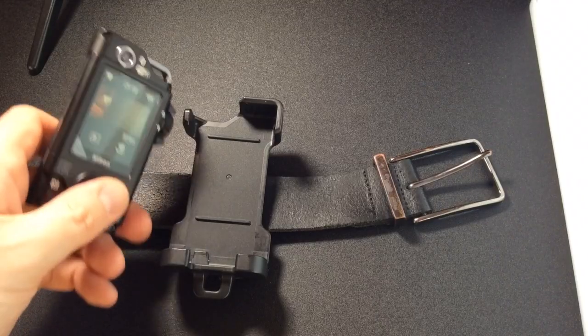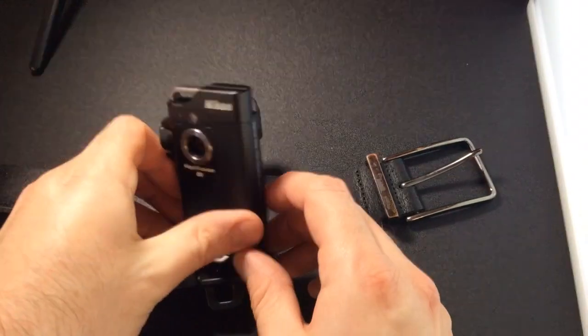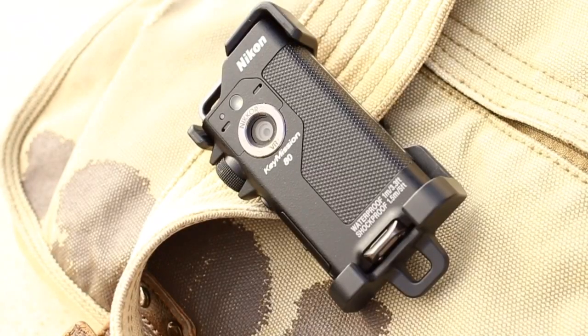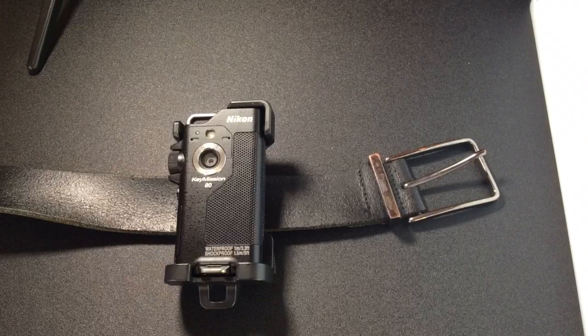I found this feature particularly useful when teaching my children to ride a bike. I could run along with them, get the camera out, start filming, and then quickly put the camera away when I needed to. It worked really well.